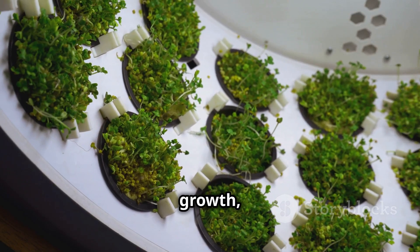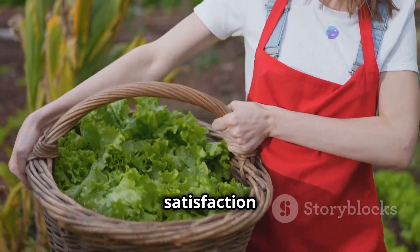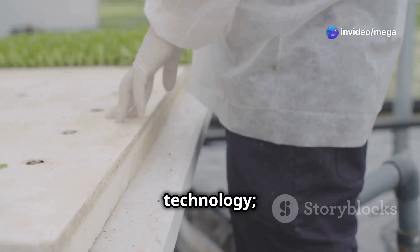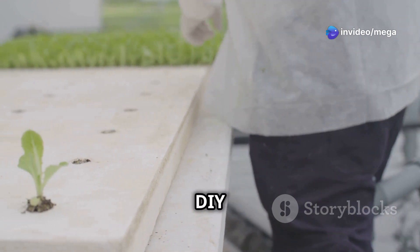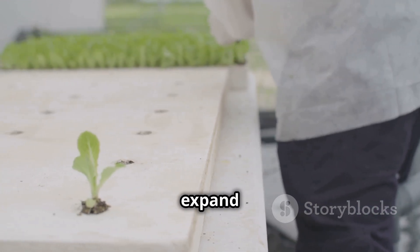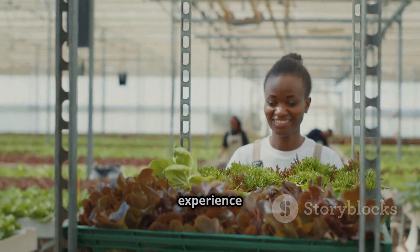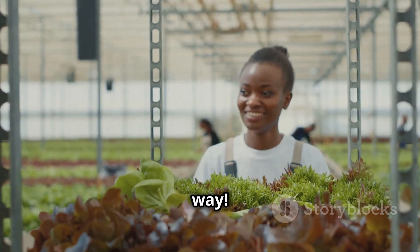Water efficiency, faster growth, fewer pests, and the satisfaction of growing your own food — don't be intimidated by the technology. Start small with a simple DIY system and gradually expand as you gain confidence. Join the aeroponic revolution and experience the joy of growing food in a whole new way.